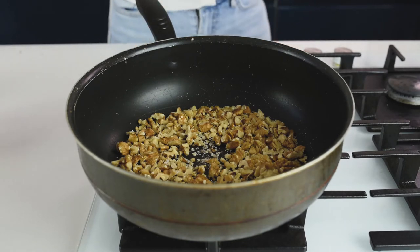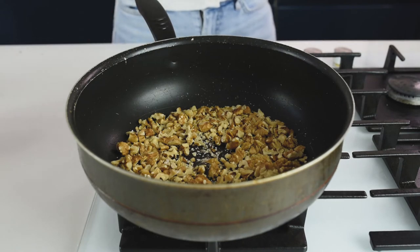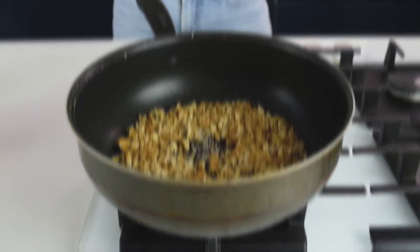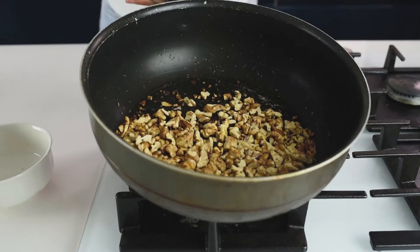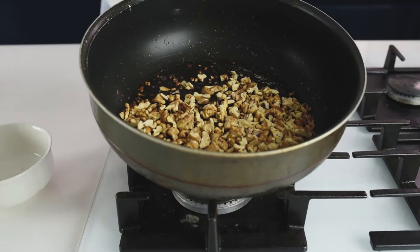On a medium to low heat, about 2 minutes until they are starting to smell nice — that roasty flavor and smell. The walnuts are ready. I'm just going to transfer them into a bowl and set aside for later.